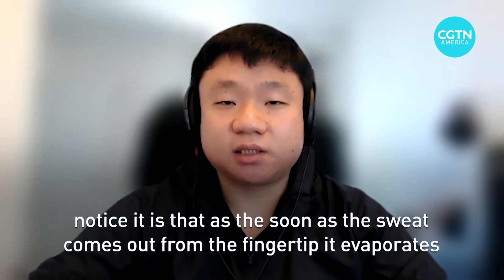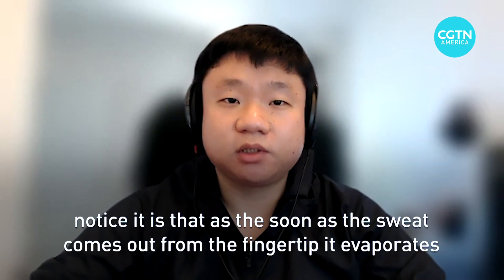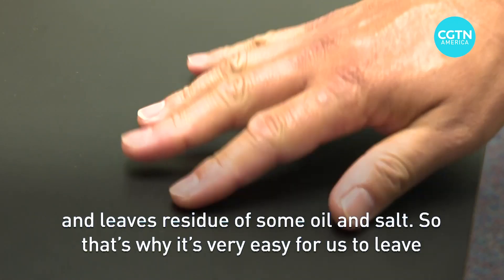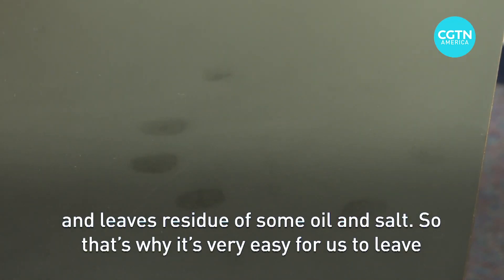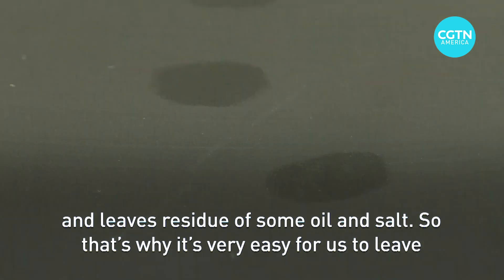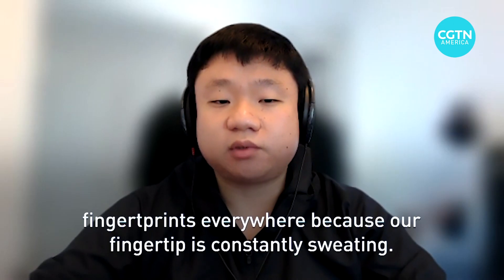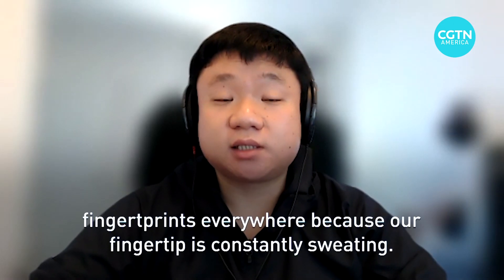The reason we don't notice it is that as soon as the sweat comes out from the fingertip, it evaporates and leaves a residue of some oil and residual salt. That's why it's very easy for us to leave fingerprints everywhere — our fingertip is constantly sweating.